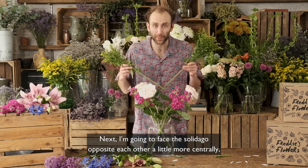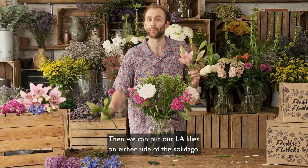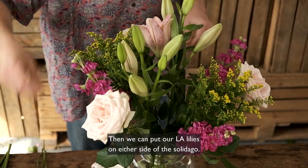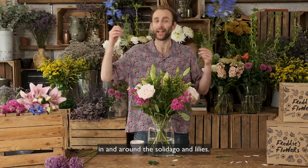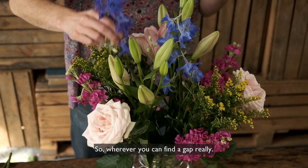Next I'm going to face the solidago opposite each other a little more centrally, using the other stems for support. Then we can put our LA lilies on either side of the solidago to create an even triangle, with the delphiniums in and around the solidago and lilies just wherever you can find a gap.